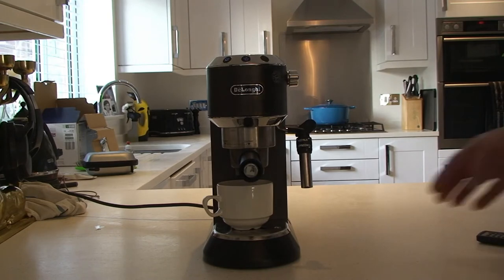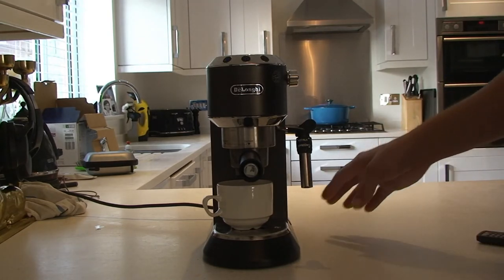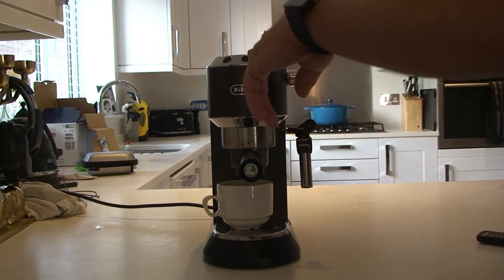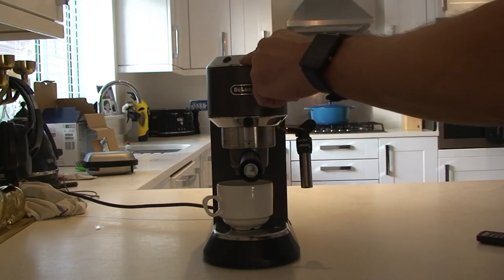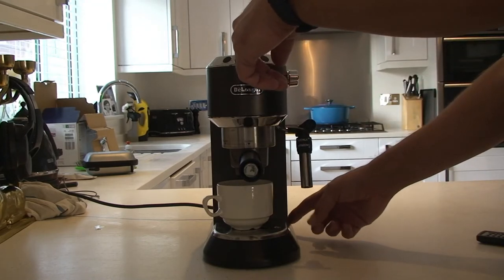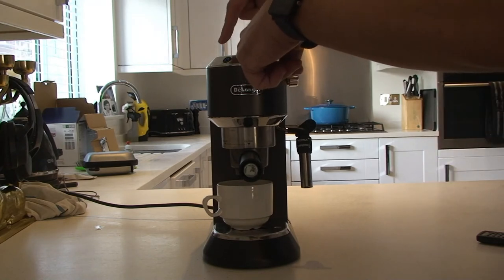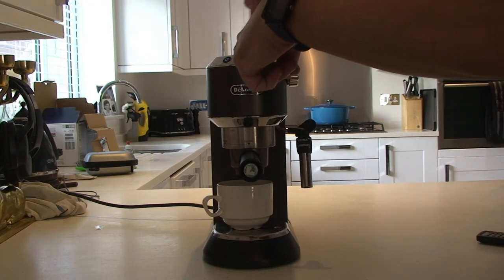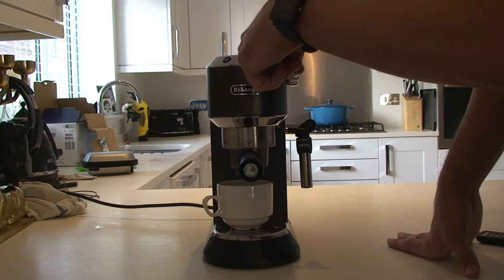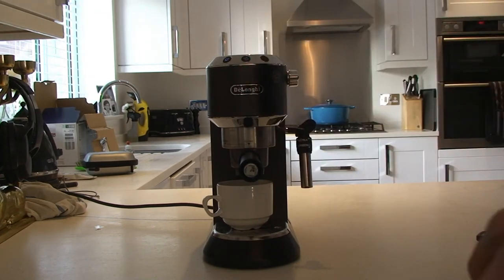All we need to do is turn it off and let it cool down. To reprogram your machine, press and hold the middle button, then turn it on at the side. Keep pressing — the lights will follow their normal sequence, 1, 2, 3, and then they'll stay on. Now the coffee machine is in reset mode.